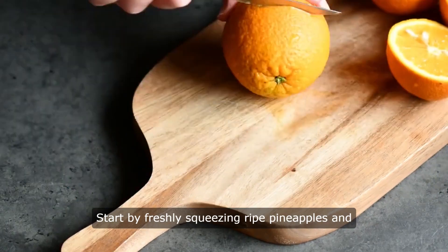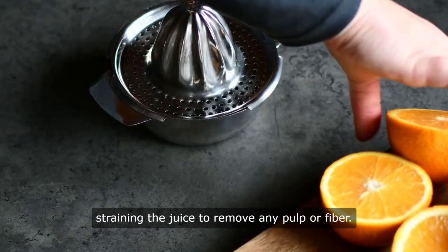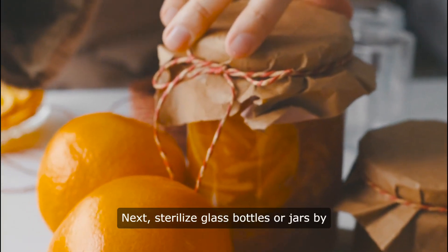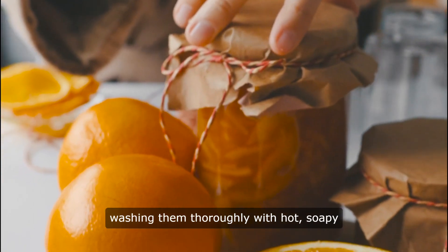Start by freshly squeezing ripe pineapples and straining the juice to remove any pulp or fiber. Next, sterilize glass bottles or jars by washing them thoroughly with hot, soapy water.